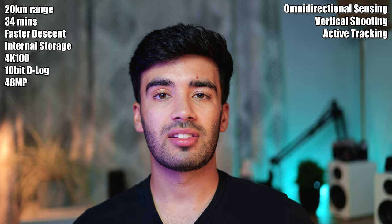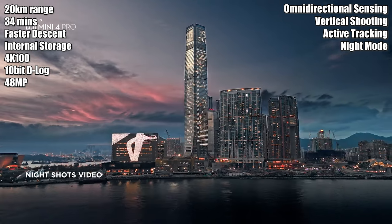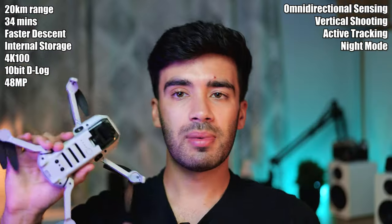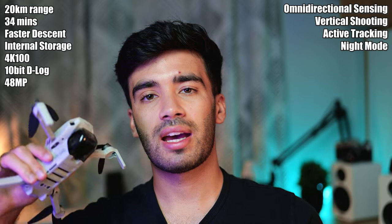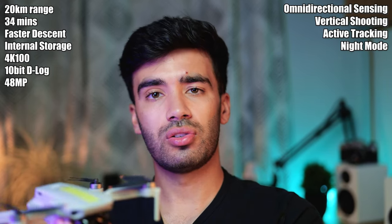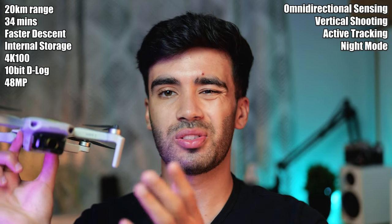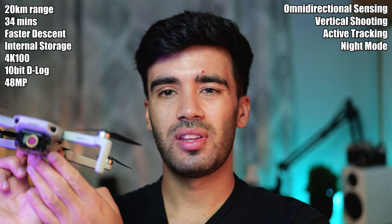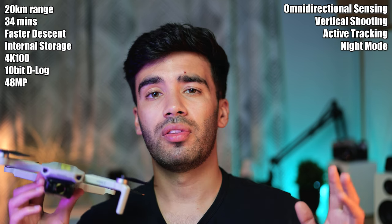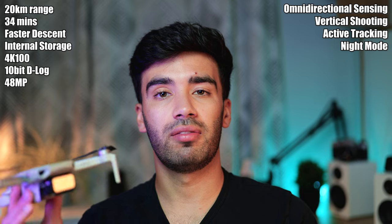A final feature I think is quite cool is the night shot mode, so you can take night photos. The Mini 2 doesn't have a dedicated night mode but you can manually change the camera settings and use a very long shutter speed to approximate night shots. The night mode on the Mini 4 Pro will probably do more than just increase the shutter length.